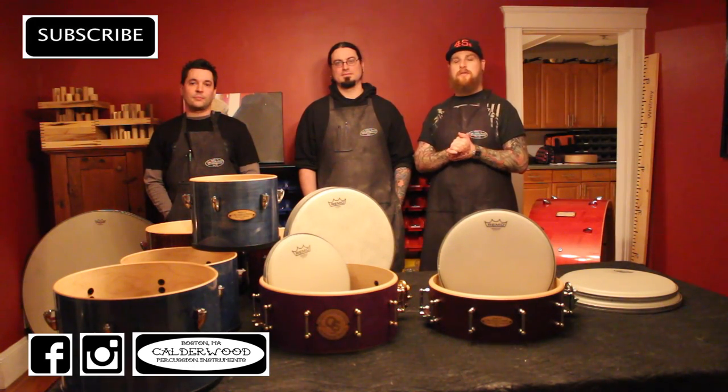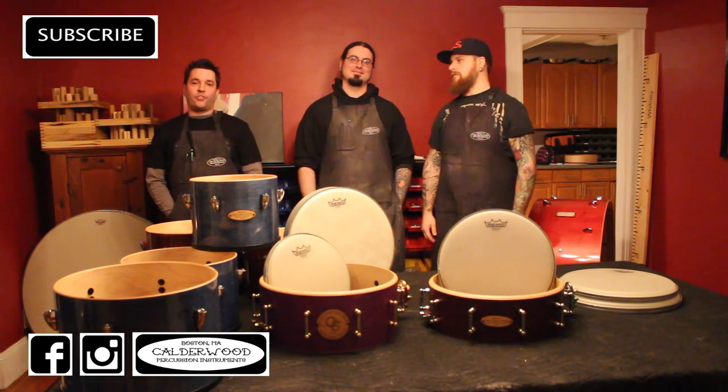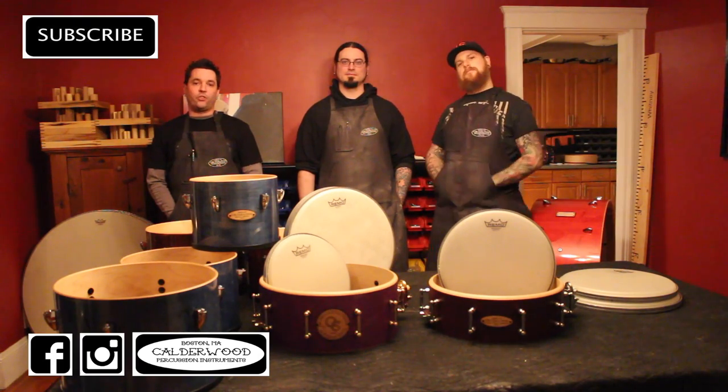If you missed the last episode, you can find it right here. We'd like to send a big thanks to Remo for sending us a care package of orchestral heads, and we'd also like to thank them for being fellow sponsors of the contest.